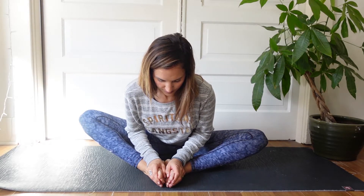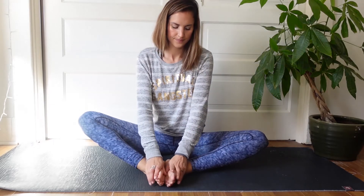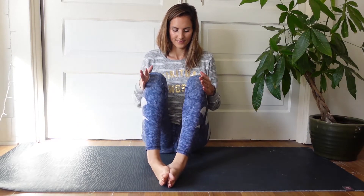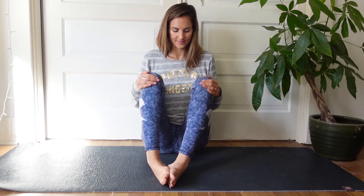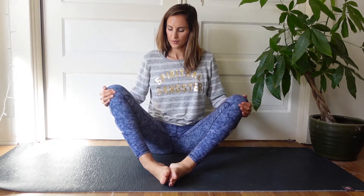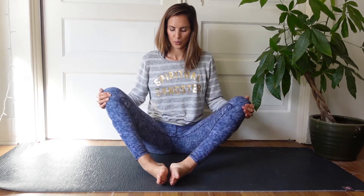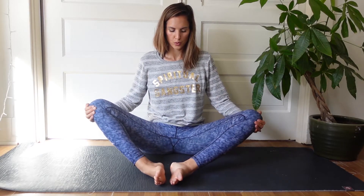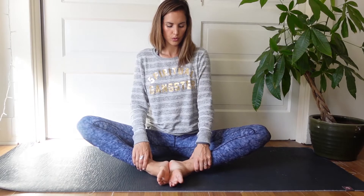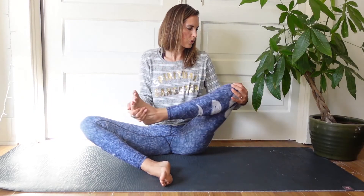After a few of those, come into butterfly. We'll do a little simple stretch in here to relax the hips. Then we're going to add resistance — hands come to the outer sides of the knees. We're going to pull the knees together as the knees push out against our hands. The knees are pushing out against the hands and the hands pull the knees up towards each other. This is a great workout and stretch for those outer hips — squeezing up and down.